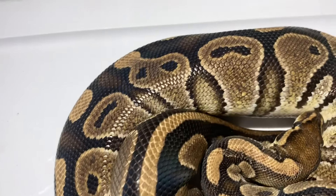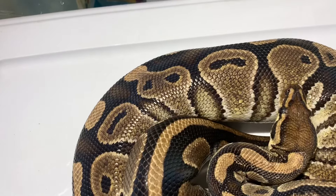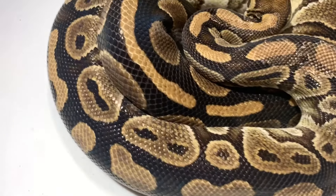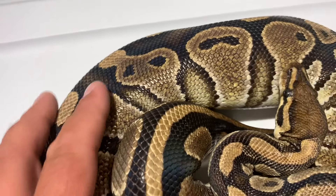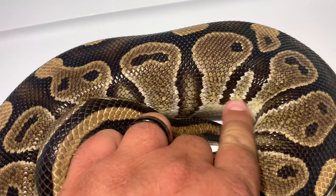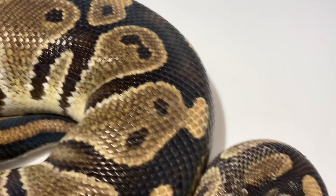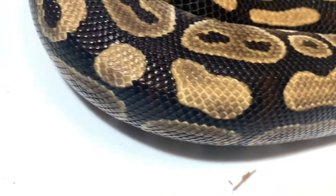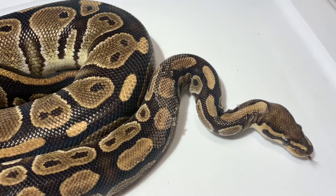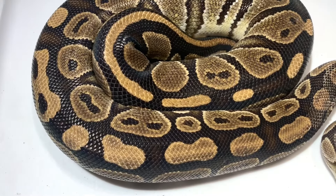This girl here is Kissy. She is the one that produced the 4A clutch back in 2017. She also produced the clutch for us last year, and I will show you the babies on those. She does have a little stuck shed, but same thing — as you can tell, she is pretty much a normal. She's got some blushing, a little bit of color, some light brown, a lot of darks. Nothing too special about her, just that she's a really pretty normal. What was weird is I put her and Opie together and we produced a pretty wild clutch.